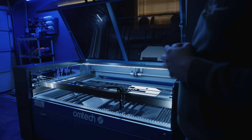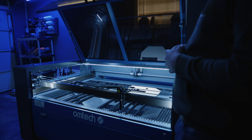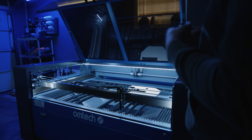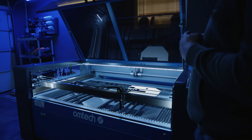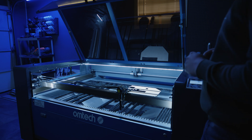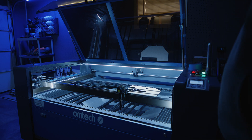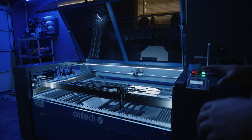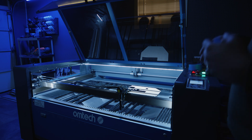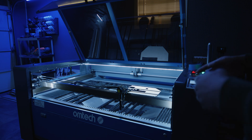I'm going to show you my process for alignment and how I do it. It's not necessarily the only way or the proper way, but it's probably going to be one of the easiest ways you've ever done. First, let's go over some terminology and go over our machine. This is a 130-watt OMT machine — I've upgraded a lot of the parts, but alignment will be the same.